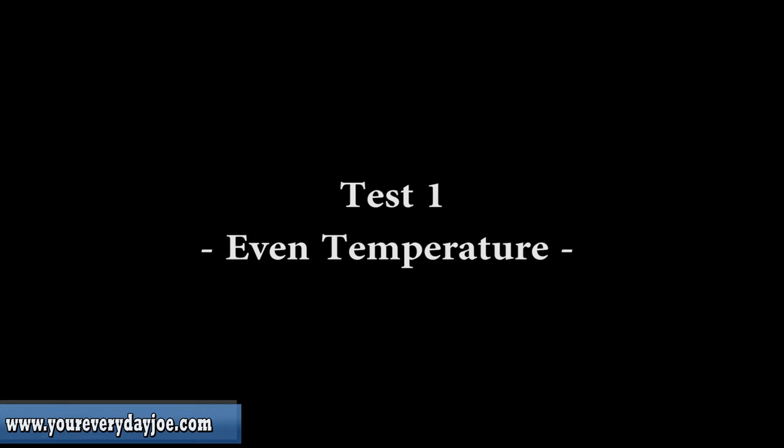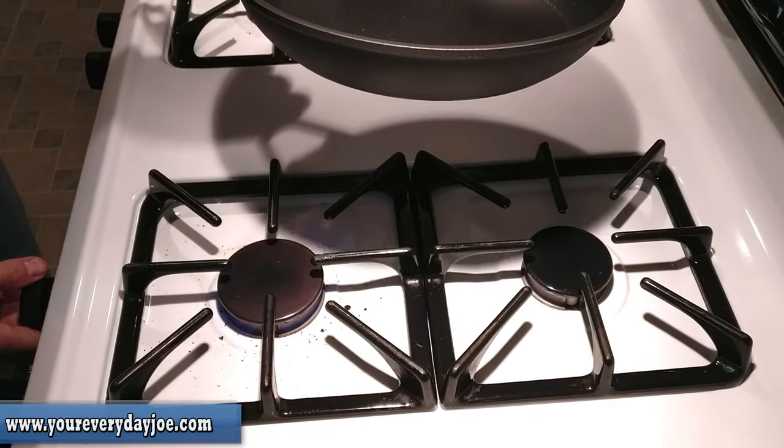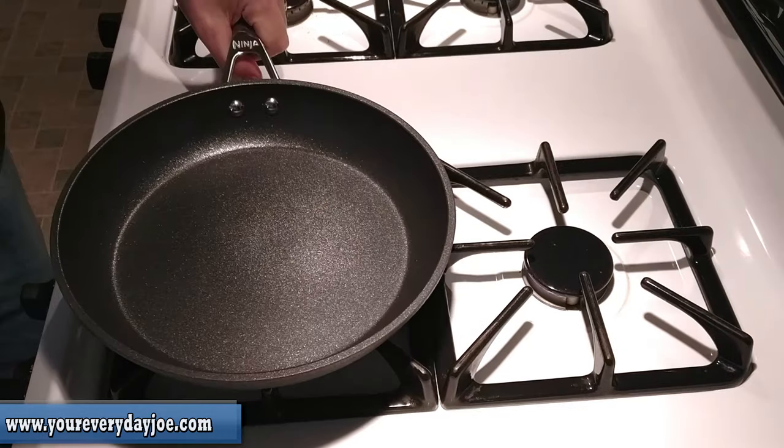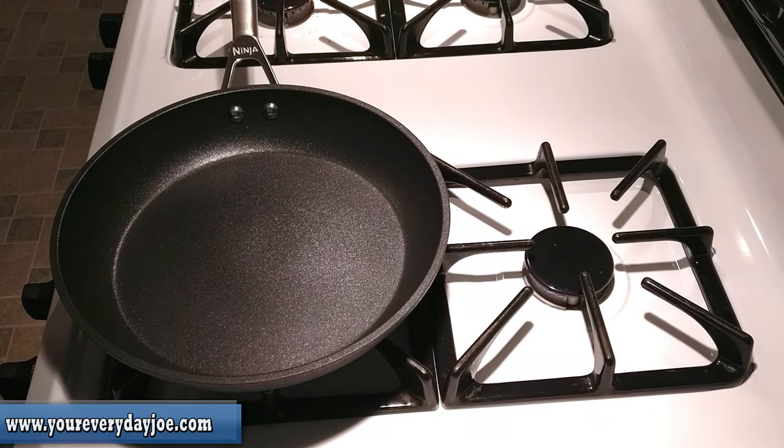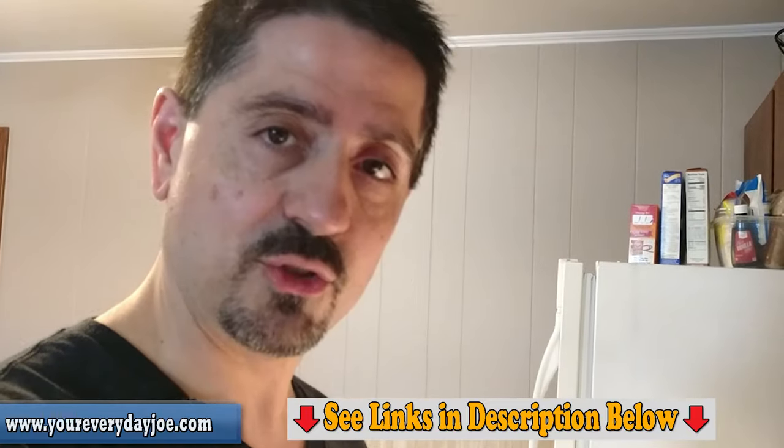Let's get down to the nitty-gritty and do some cooking tests. I'm going to take you over to my stovetop and test a few things to see how this holds up. I'm putting it on medium, because it says not to preheat on high. We're going to let it heat up for one to two minutes as they recommended. I've got my trusty infrared thermometer here to test the heat distribution before putting anything in the pan.